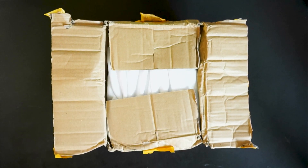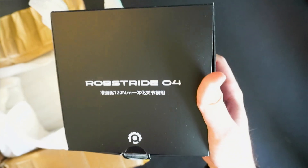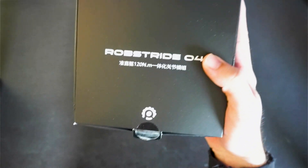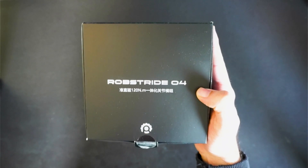Time to see if it's real. That weighs a lot — that's got some heft. Wow. There it is. Rob Stride 04. 120 Newton meters. Allegedly.